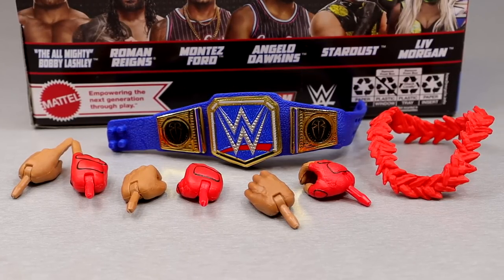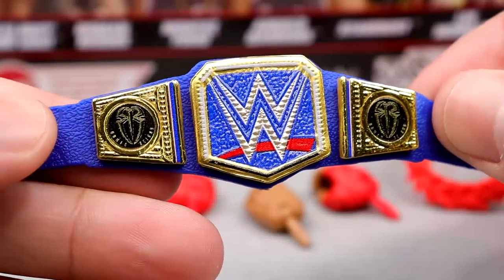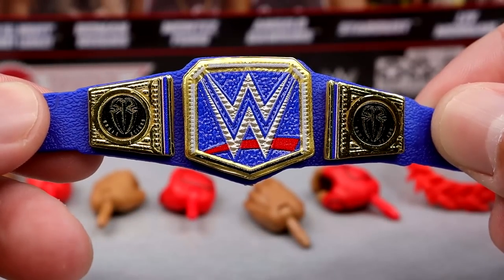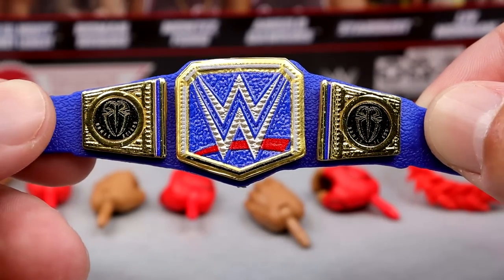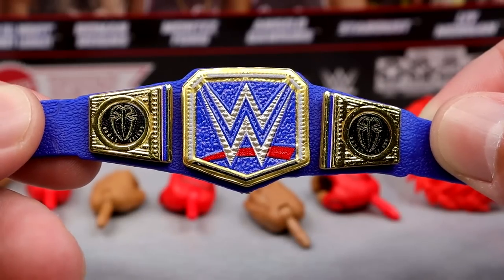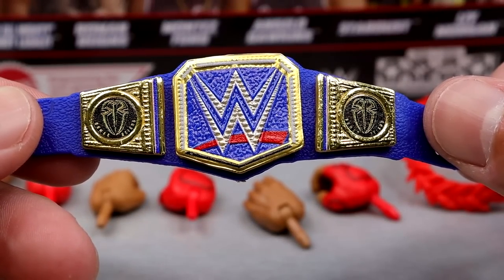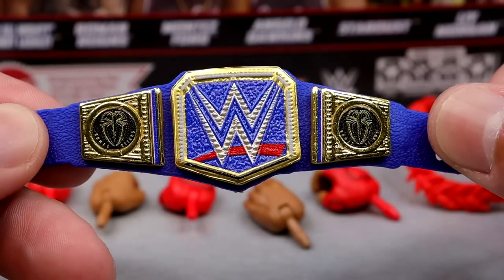For Roman Reigns accessories, a lot of stuff we've already seen before, but we do have some newness. We get the Blue Universal Championship with the Roman Reigns side plates — we also saw this on the Amazon 3-pack, which looks really good. It's retired now with the Undisputed Championship, and this hasn't even hit retail shelves and it's already outdated. But people are still going to want this, and it's another opportunity to get the Blue Universal title with the side plates for those who missed out on that 3-pack.